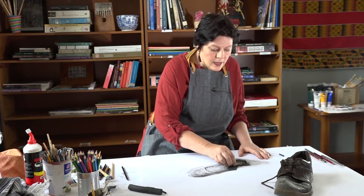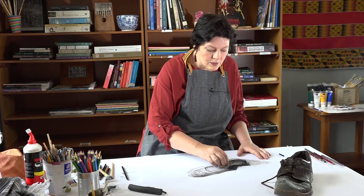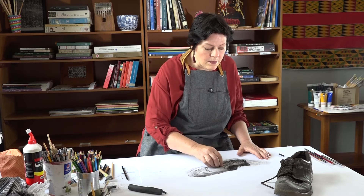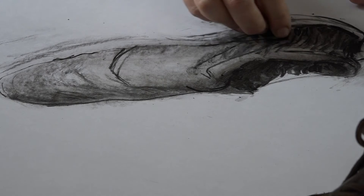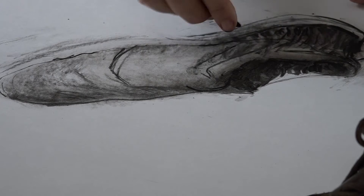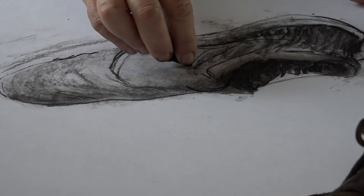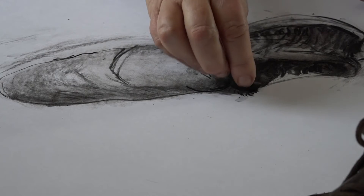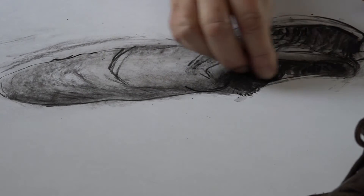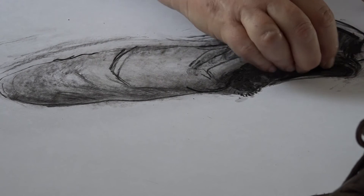Now, everybody has their own styles. I'm an expressionist artist in general, and I work with marks that are rough, describing feeling. There are artists that prefer working far more delicate — and that is the style of the artist. So not everybody will have the expressive style that I draw with, and that is really good. We don't want to draw all the same, and you definitely don't want all your learners to draw exactly like you do — that will not speak of their own life experience and their own emotions.